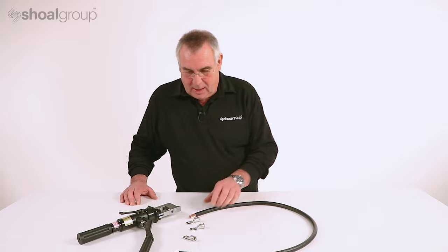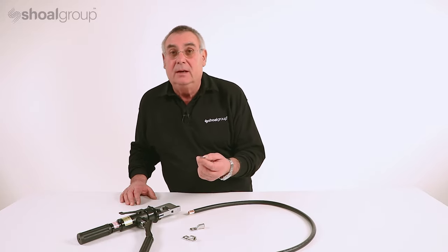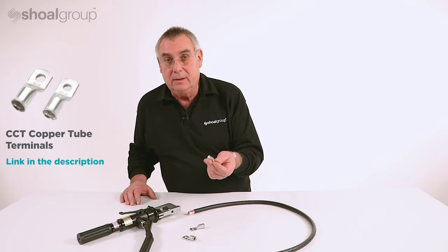We've got the cable, we've stripped the cable. Now it's time to apply a Cablecraft HD terminal to the wire.